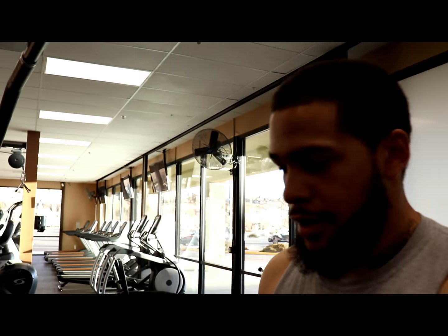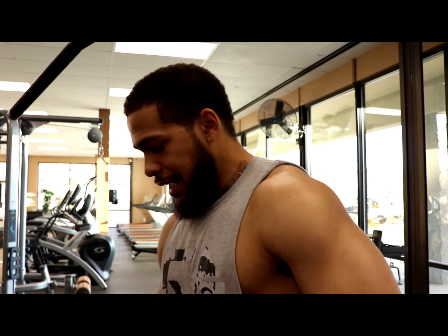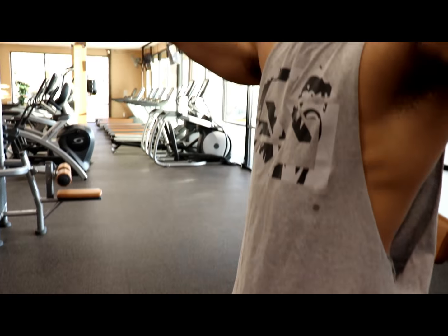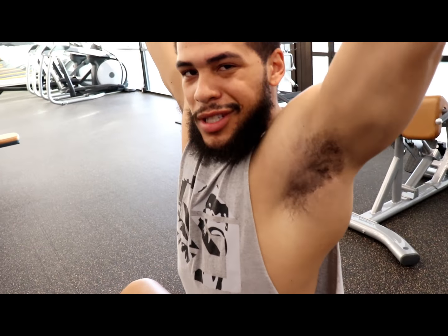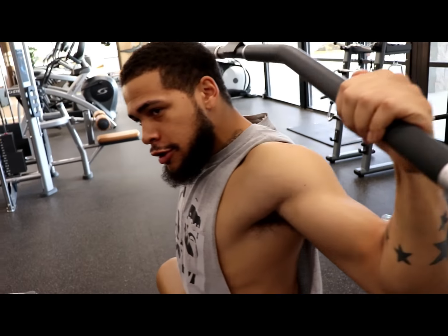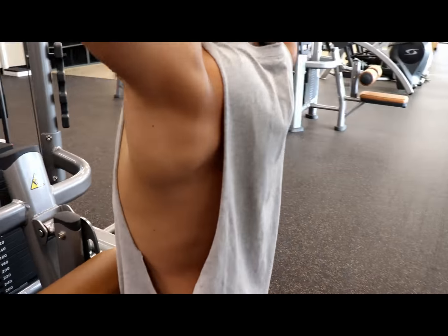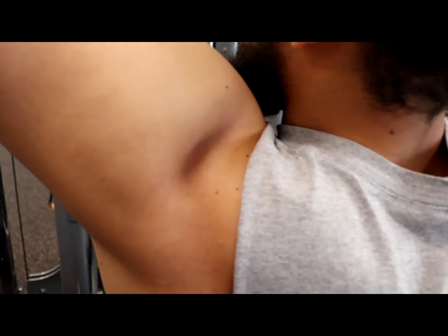We're going to jump straight into lat pulldowns behind the neck. With these you want to get a lot more forward lean than you usually would — get low on your hips. You always want a dead hang where you're using just your lats. This is going to get that mid-back, the upper cover of the back — you know what I'm talking about.